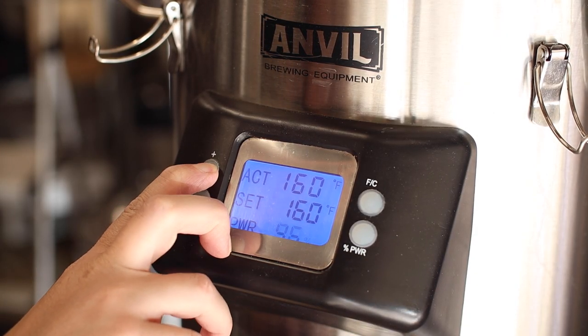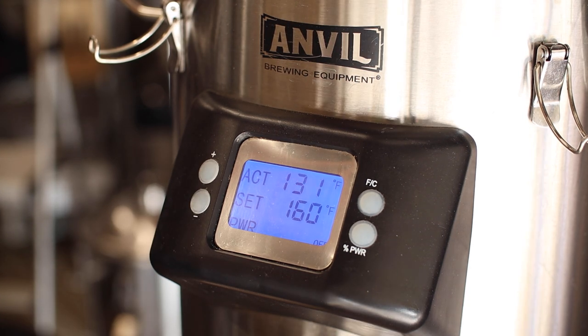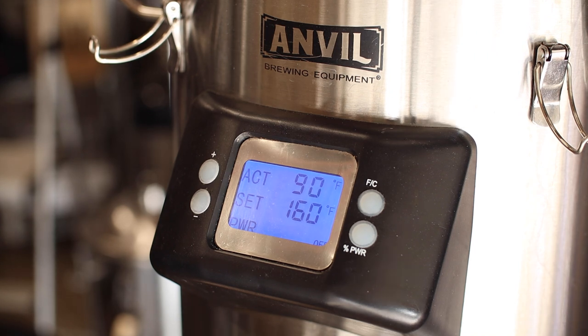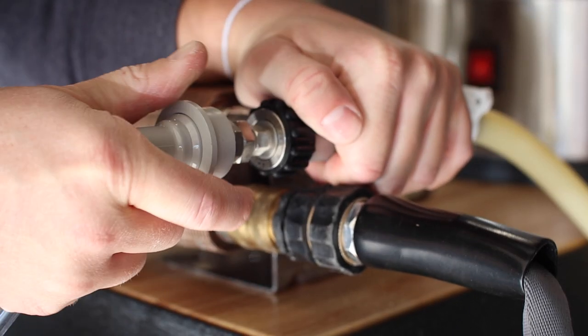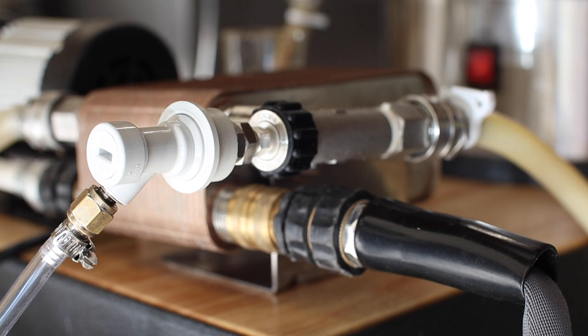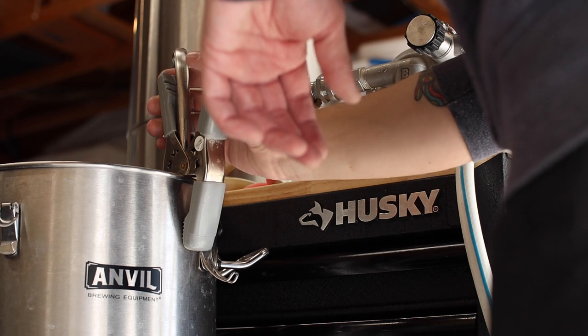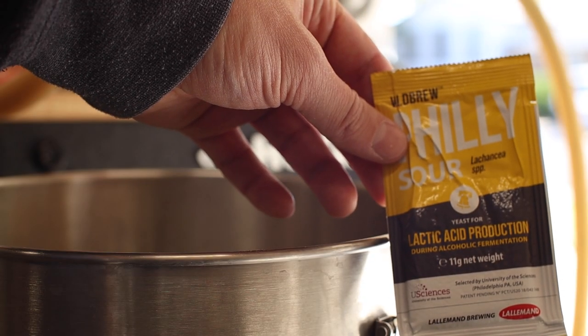That's enough — time to chill this down and get ready for fermentation. As we get close to pitching temp, I'm oxygenating the wort with pure oxygen and transferring to the fermenter. And finally, I can pitch my yeast and close this up for fermentation.